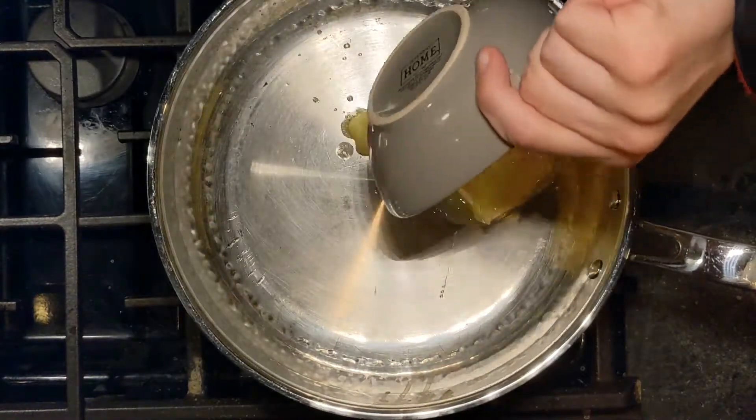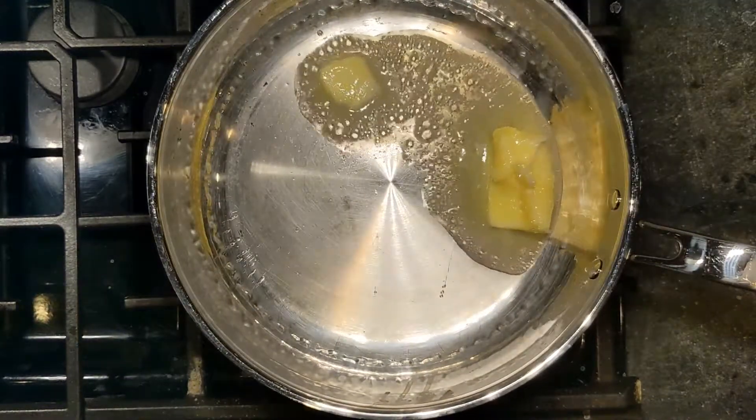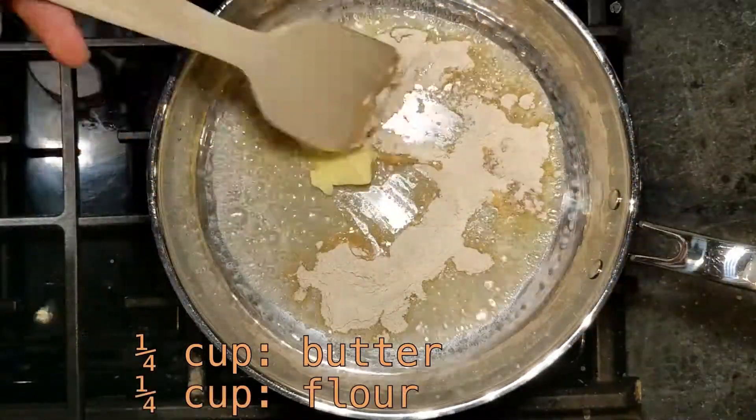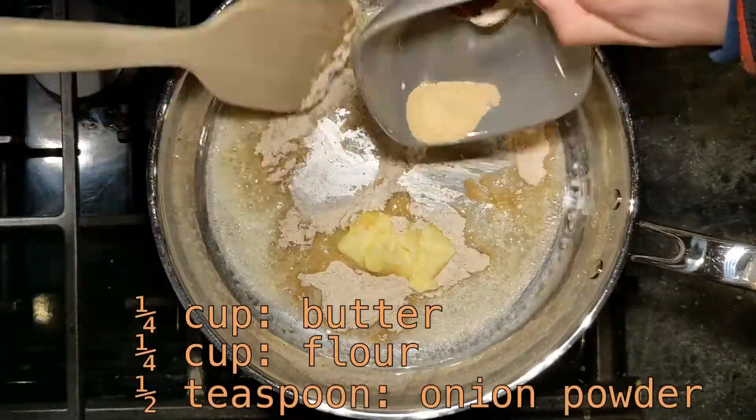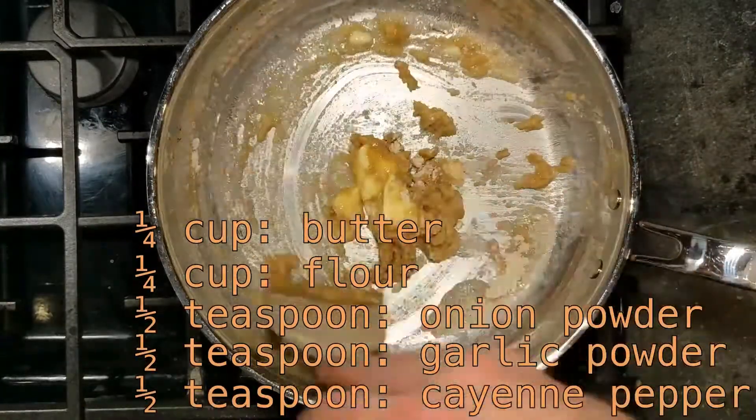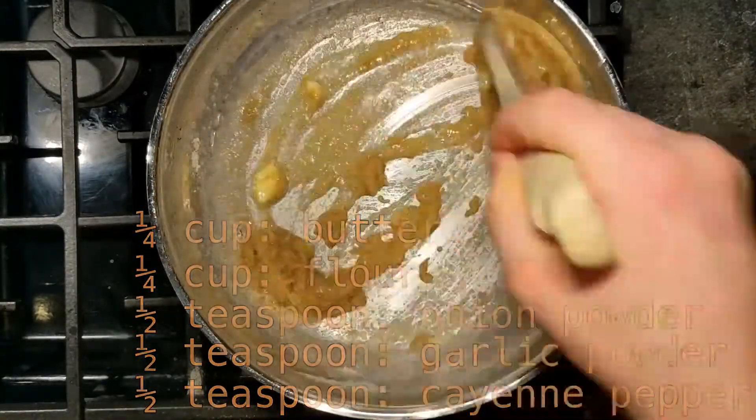Now we're going to start on the second half of our recipe: the beer cheese. To start, we're going to combine a quarter cup of butter, a quarter cup of flour, half a teaspoon of onion powder, half a teaspoon of garlic powder, and an eighth of a teaspoon of cayenne pepper in a medium saucepan over medium heat for one minute.